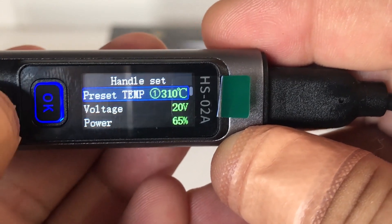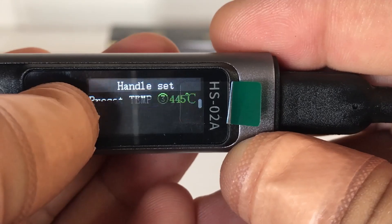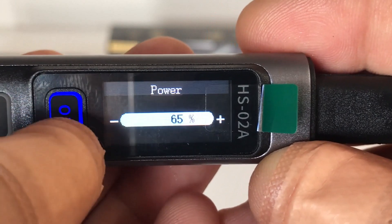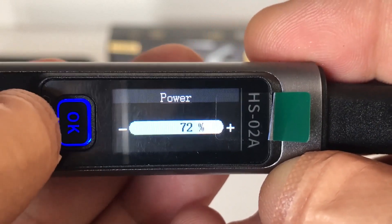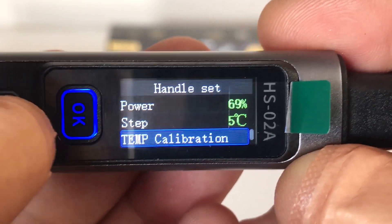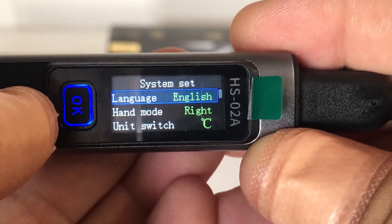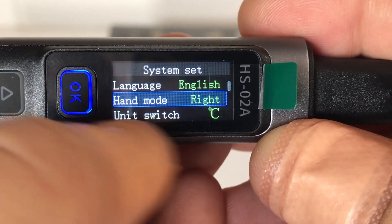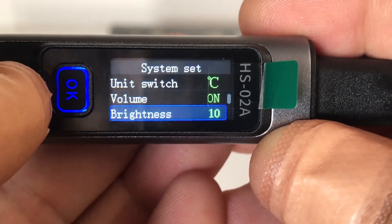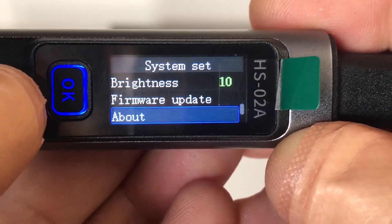Back out and you've got voltage - I'll leave that at 20 volts - and power which is set to 65% but you can bring that right up to 100%. There's also step five degree temp calibration. In system settings you've got language, hand mode - which you can switch to left - units in Celsius or Fahrenheit, volume, brightness, and even a firmware update option.